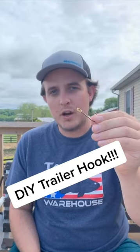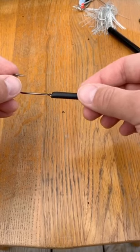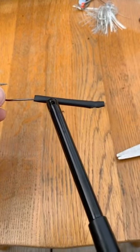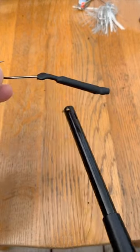I'm going to show you how to do a do-it-yourself trailer hook. What you're going to do is take a hook, take some shrink wrap, put it just over the eye of the hook, take a lighter, and heat it up until it shrinks down real snug, just like that.